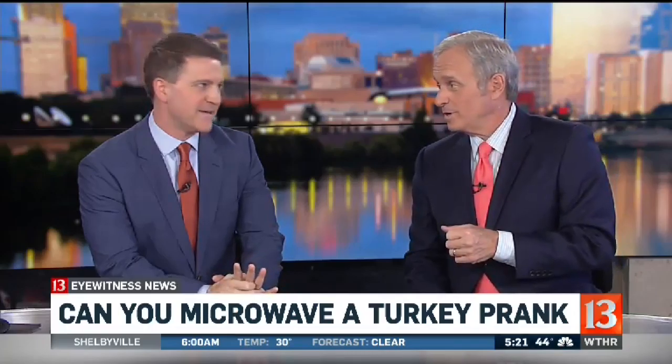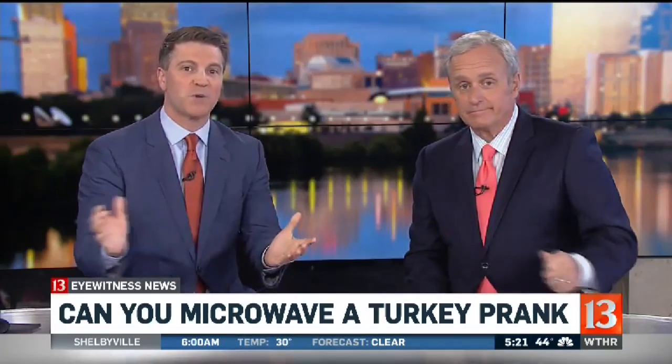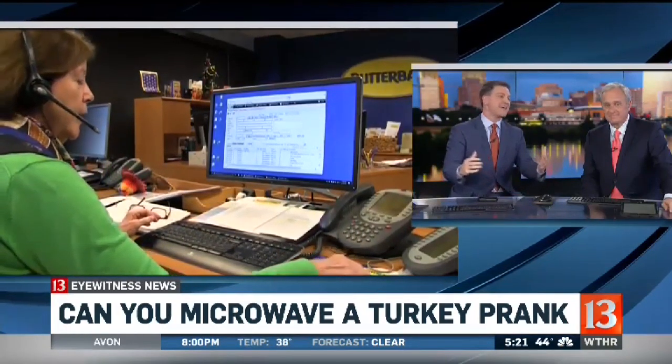Adult children asking their parents how long it takes to microwave a turkey and then posting their responses on social media. Well, the experts at Butterball responded, and apparently you can, John, microwave a turkey. That is,